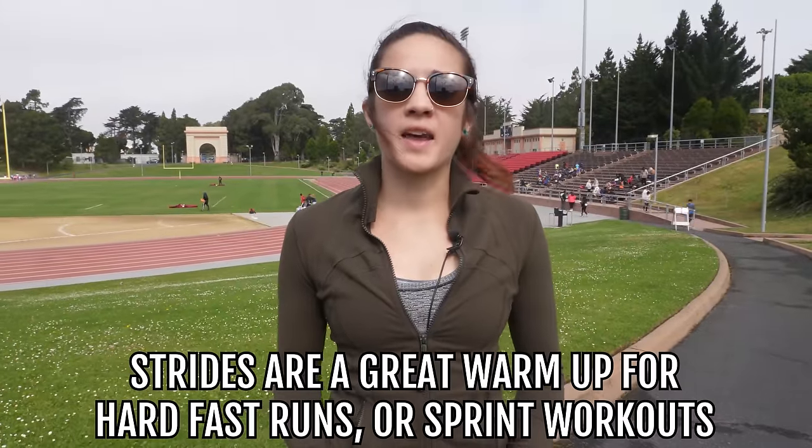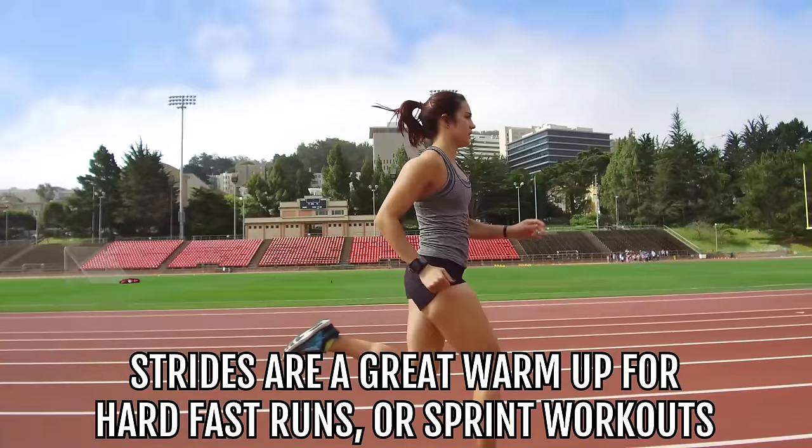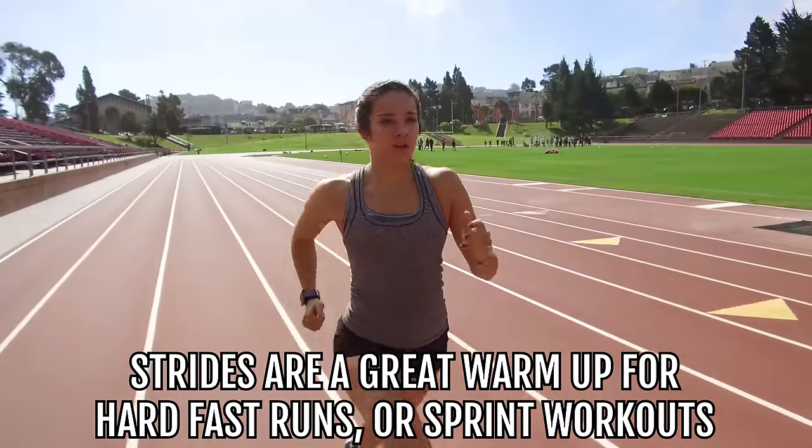Strides are great to add on to any of your normal warm-up routines. They should really be used especially if you're going out for a nice, harder, faster run or any kind of sprint workout.